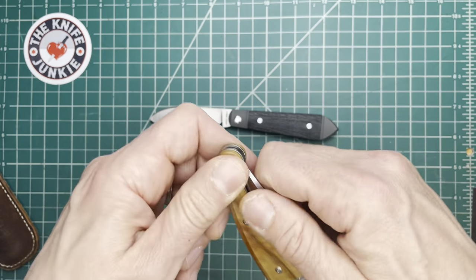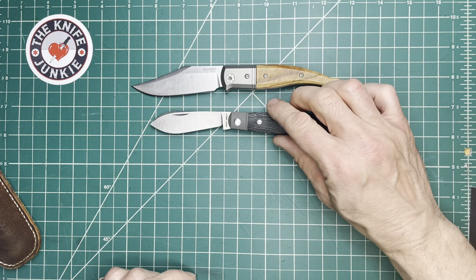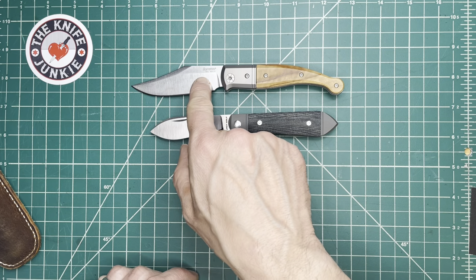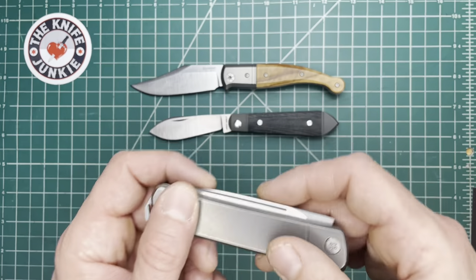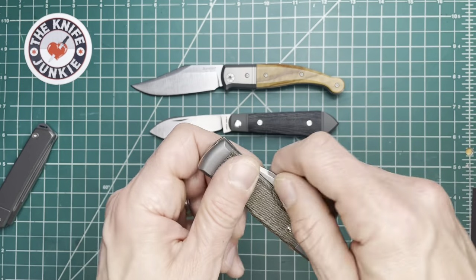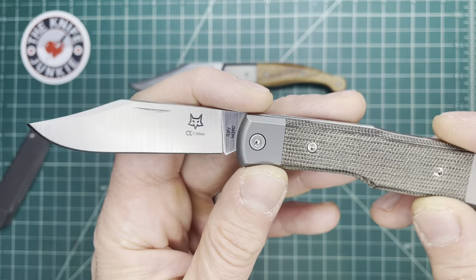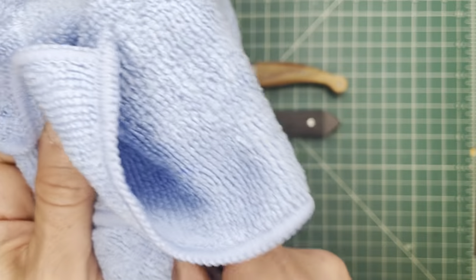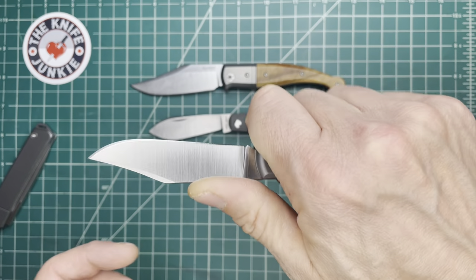Let me show it with three other modern slip joints. There it is with the Gitano, made by Lion Steel — that's a tip of the hat to the Navaja. Here it is with the Fox Knives Collector Knives exclusive Gunstock Jack — this is a great little knife. I almost forgot I had it because it got kind of slipped behind some stuff in my slip joint drawer.